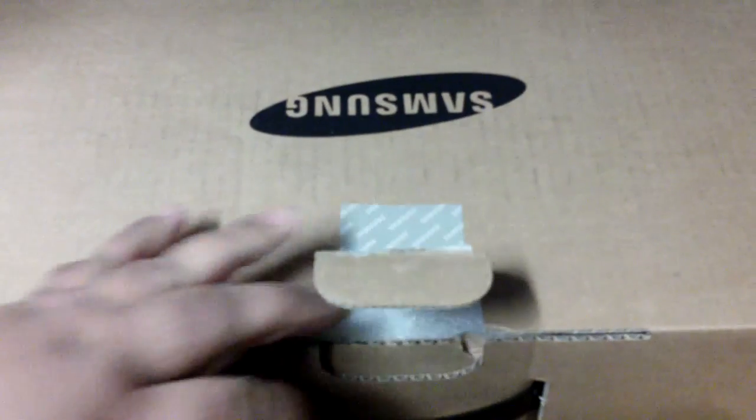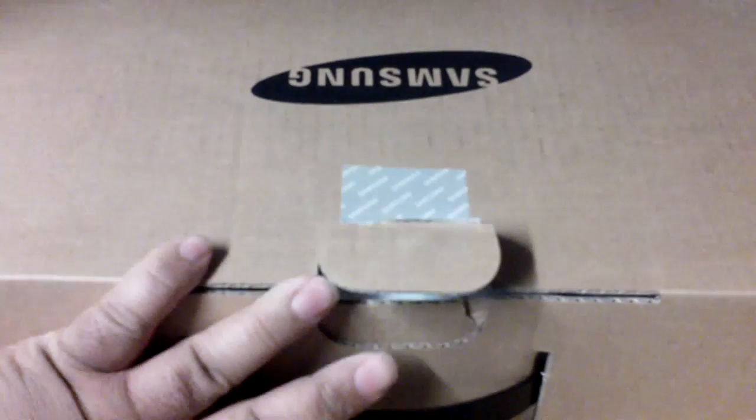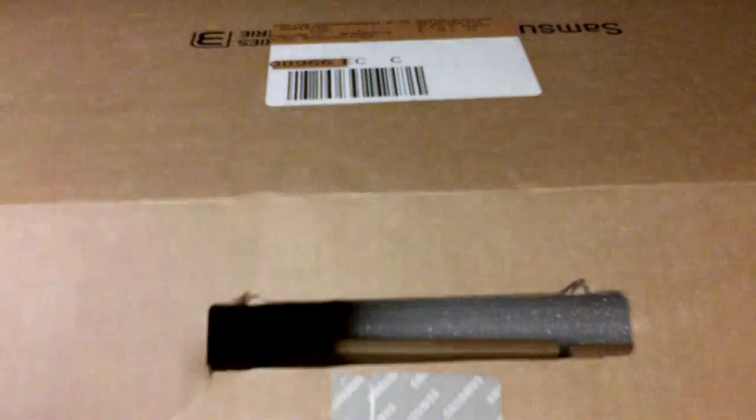I think I have it the wrong side up — hold on. Okay, so I have it the right side up now and I'm gonna open up the box and see what's inside. First thing we have here is a user guide for this model — Series 3 — with stuff about Samsung apps and things like that.